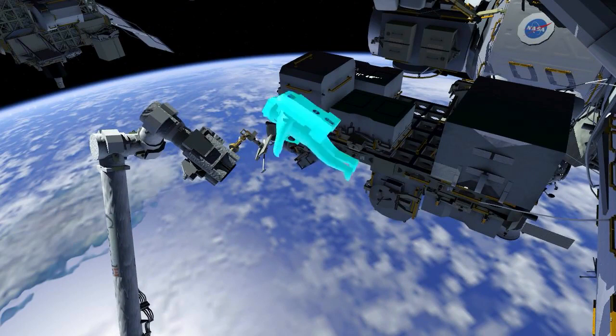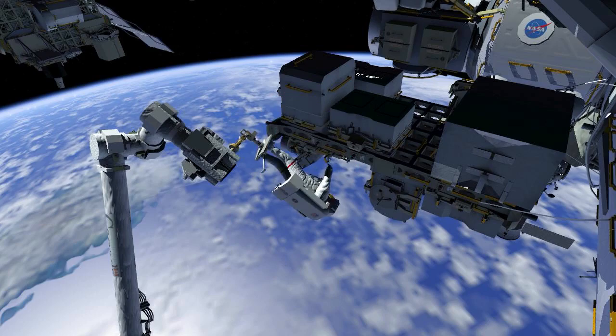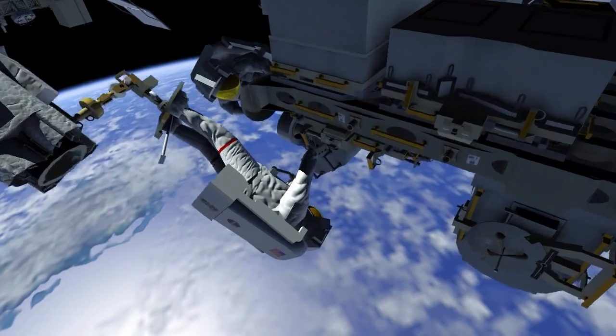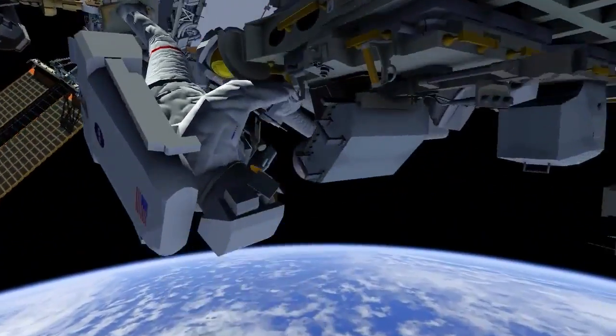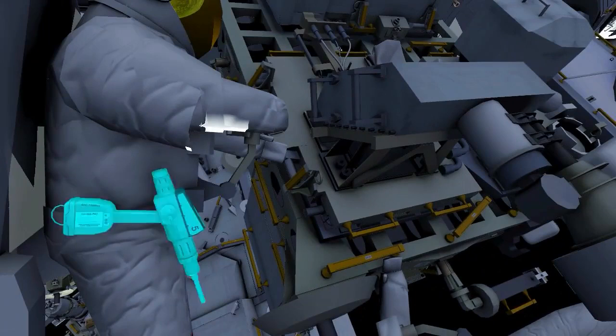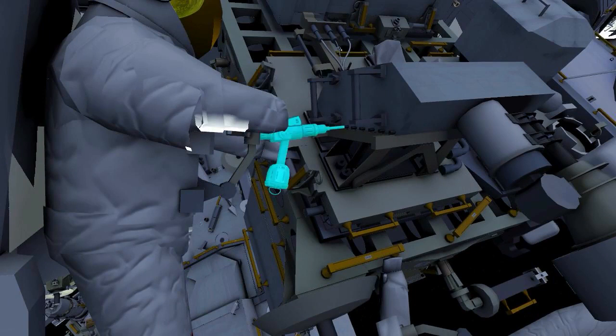The robotic arm takes EV1 to the bolt side of the radio frequency group and stanchion. Using the pistol grip tool, he releases nine bolts and then pulls the radio frequency group hardware off of the stanchion.